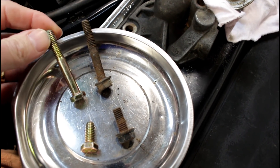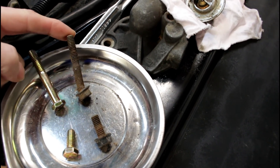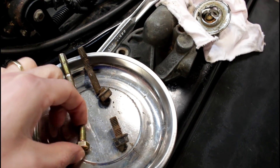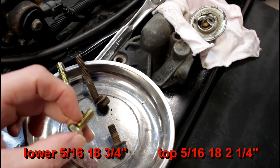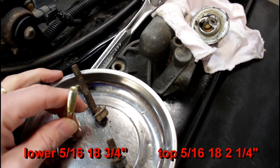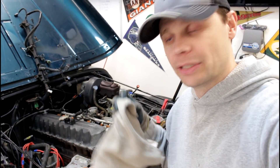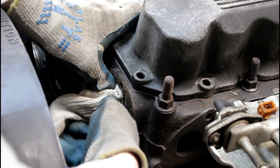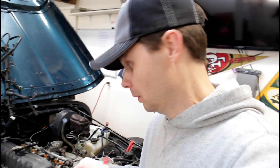Here's the old bolts and here's our new ones. I recommend getting some good new grade 8 bolts, because these ones — you're just going to end up breaking them. This one is 5/16-18 by 3/4 of an inch, and this is 5/16-18 and 2 and a quarter inches. Next we're going to clean up the gasket surface, and we're going to start by shoving a rag into the hole to prevent debris from falling down inside the engine. Make sure your rag's not too big and it won't fit in the hole — get a smaller rag.